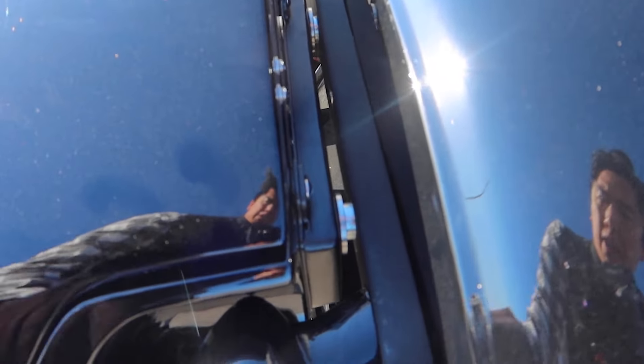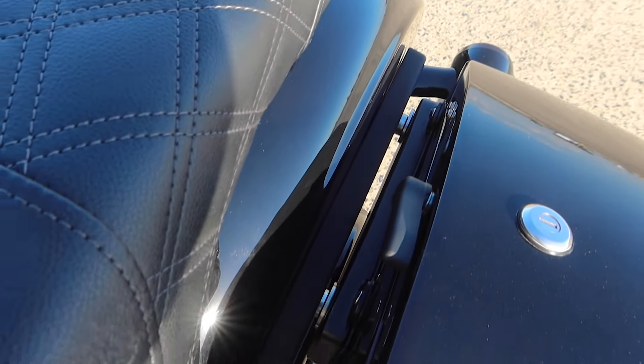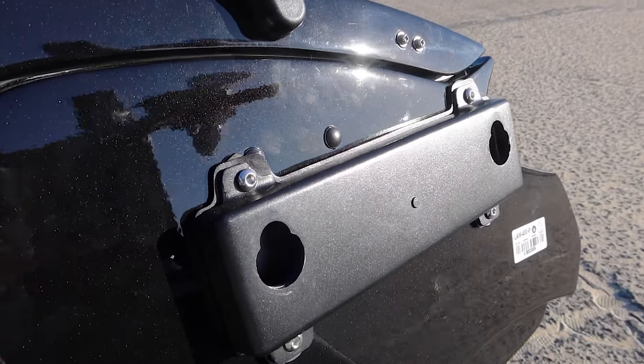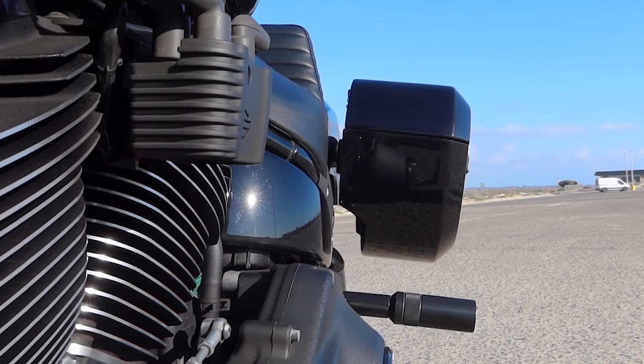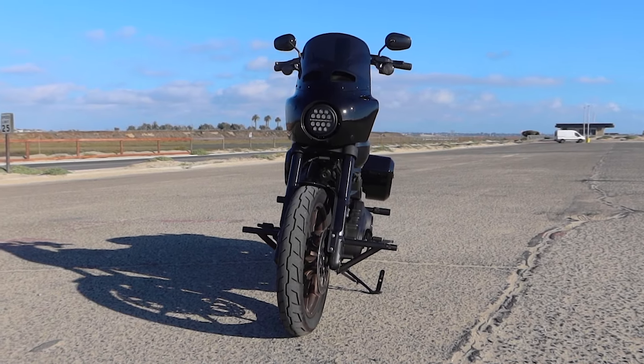Two of the main features of the Darken that really attracted me to this model is the integrated quick detach system, which really cuts down on any additional width you typically get from mounting brackets. As you can see, my Burley brand rear sliders actually still stick out further than the bags themselves, so I still have a little bit of protection.